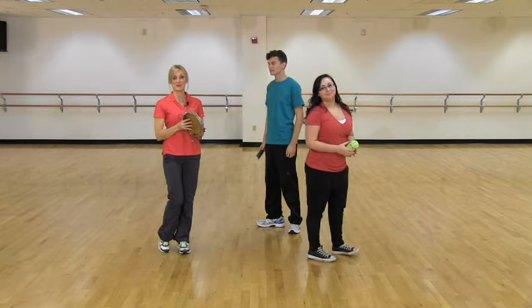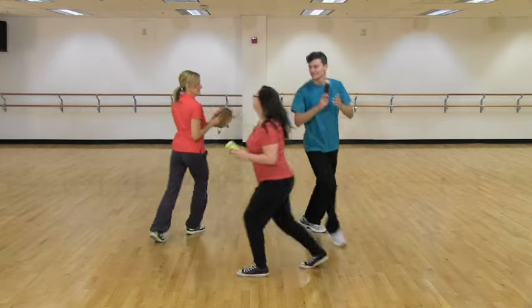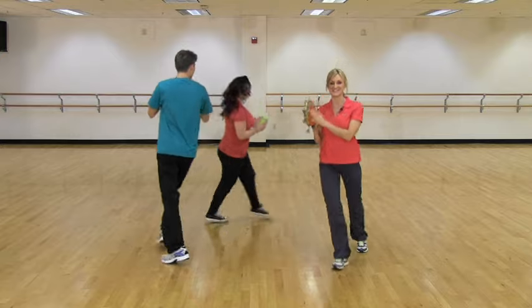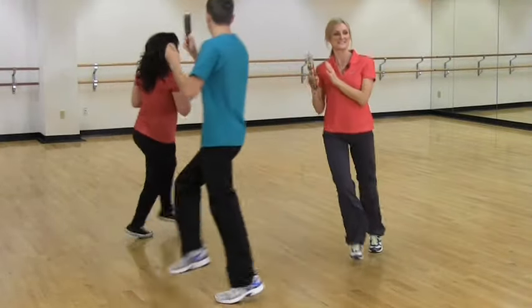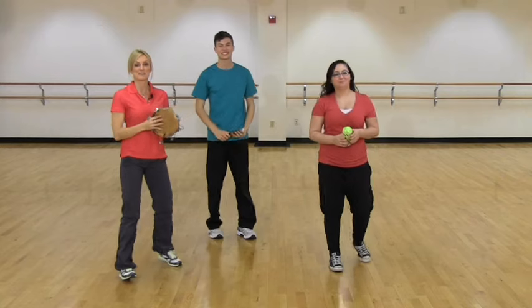We count 16 counts going counterclockwise, then we turn around and go the other way for another 16 counts. That's part one.